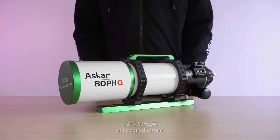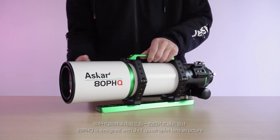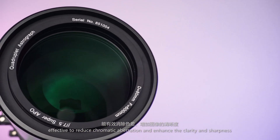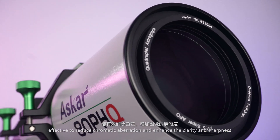In its optical system, the ADPHQ is designed with a 3-plus-1 quadruple lens structure, including two pieces of ED glass, effective to reduce chromatic aberration and enhance the clarity and sharpness.